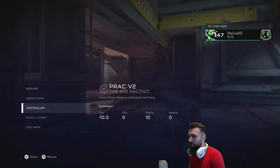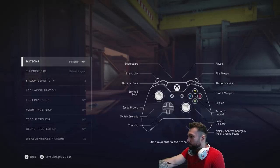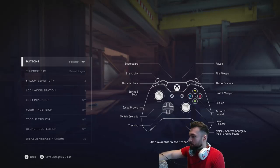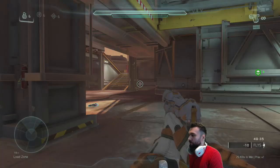I'd also recommend changing your control scheme to something like Fishstick, where you can see that the crouch and the jump are both mapped to face buttons. In this case A and B — that way, if they're mapped on face buttons, I think it's easier for somebody to understand what the timing is like, because you can just slide your thumb from B to A to do the spring jump.